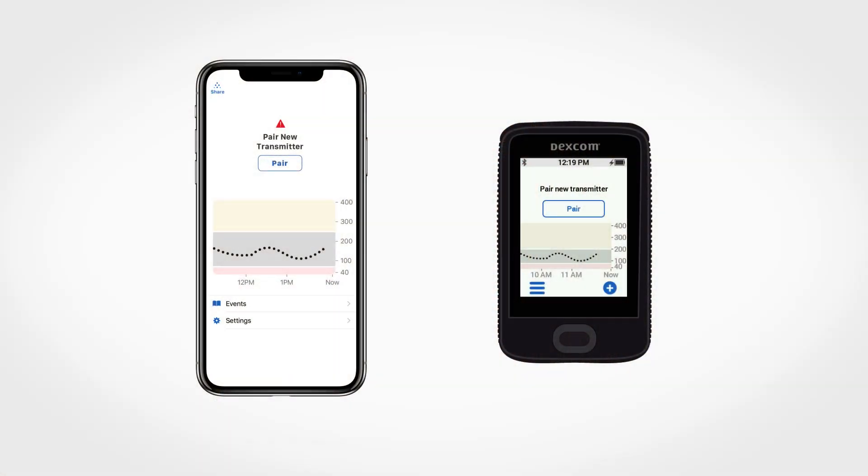Hi, my name is Michelle and I'm on the Dexcom care team. I'm here to help you learn more about your Dexcom G6 continuous glucose monitoring system. In this video, we're going to discuss how to pair a new transmitter.